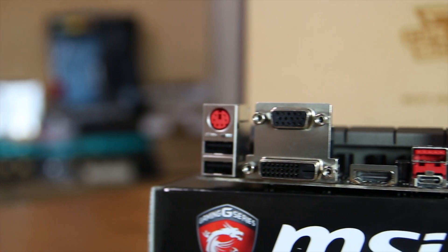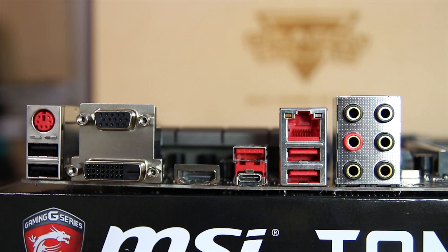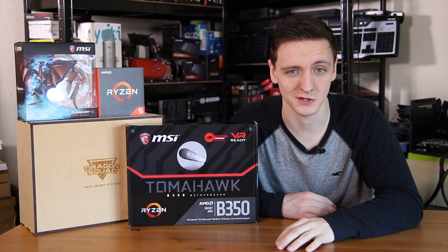The rear I/O is fairly standard and a little bit limited. You have a couple of USB 2 ports, a couple of USB 3, plus USB 3.1 and Type-C ports available, as well as display outputs if you want to use this with one of AMD's upcoming Raven Ridge APUs. You also have gigabit Ethernet and a fairly nice audio setup too.